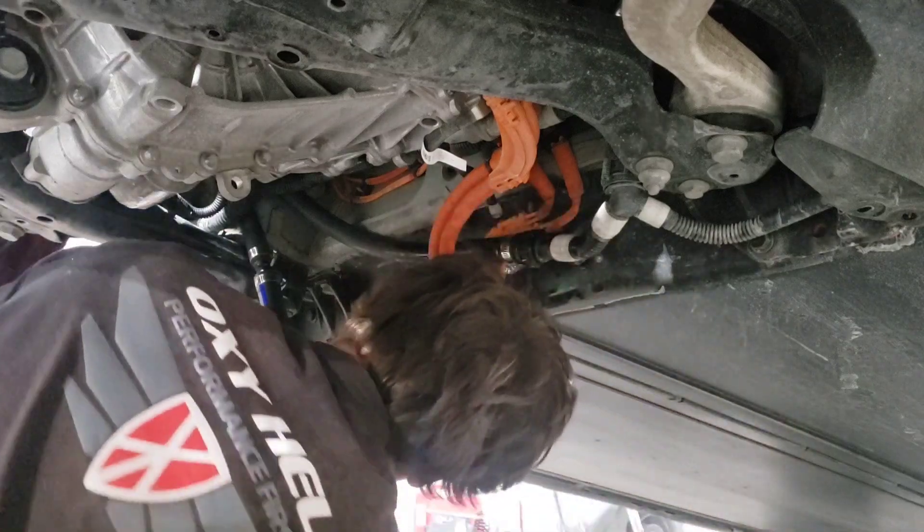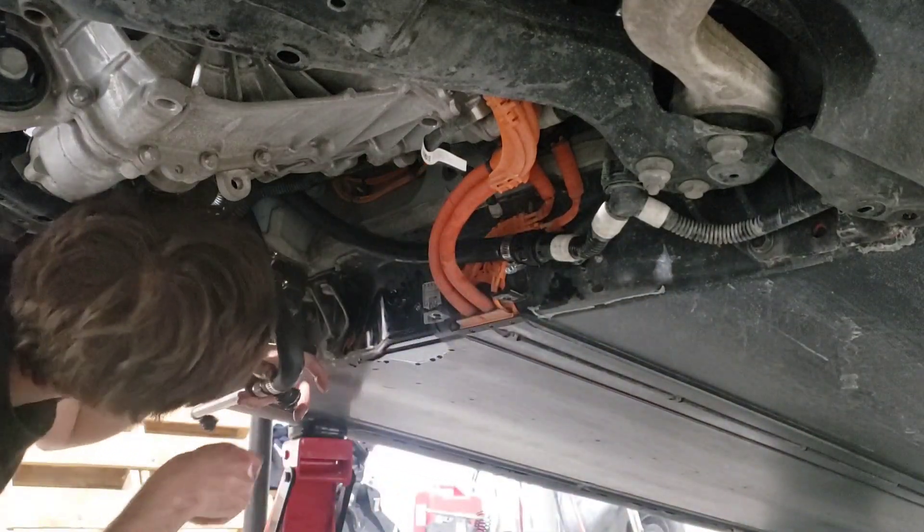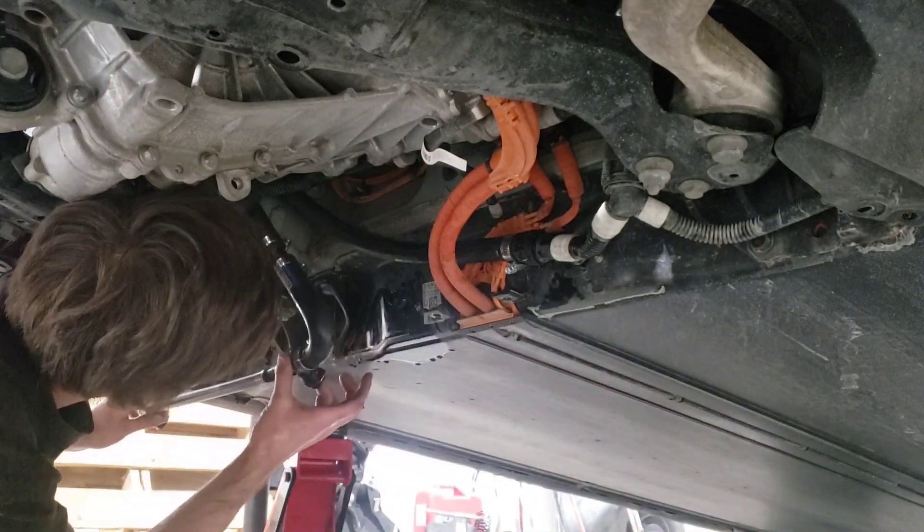Okay, so we might want to now plug in the battery — the low voltage — and let this bleed.